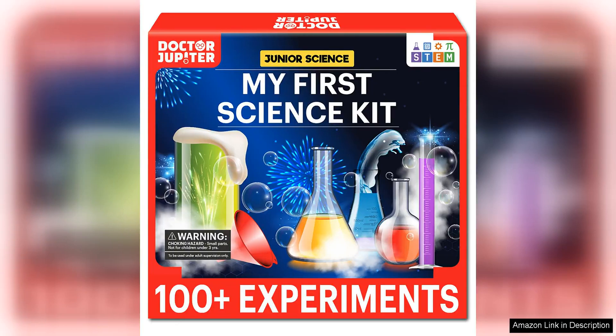Dr. Jupiter My First Science Kit is a fantastic educational toy for kids ages 4-8. As a parent, I am always looking for ways to make learning fun and engaging for my child, and this science kit does just that.